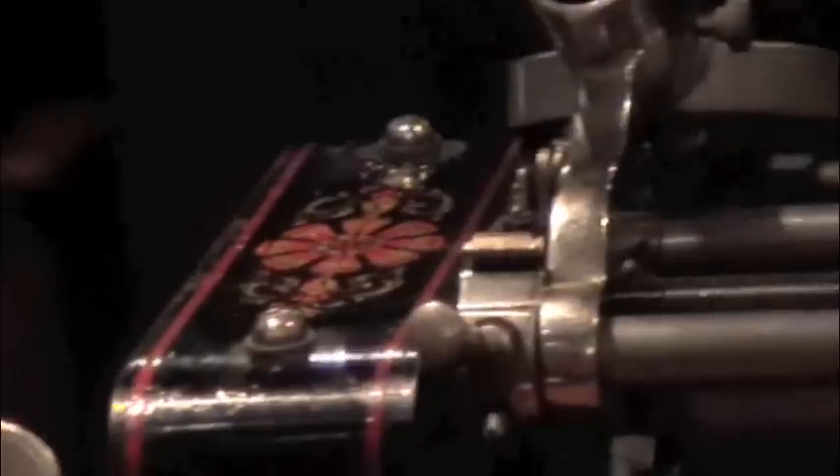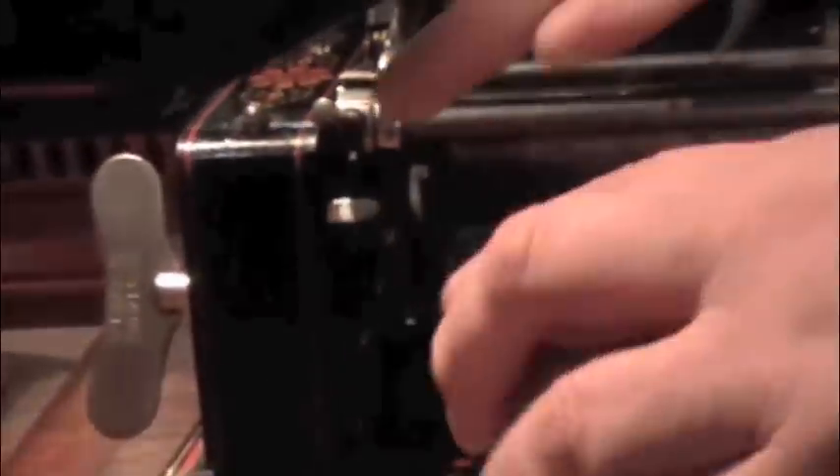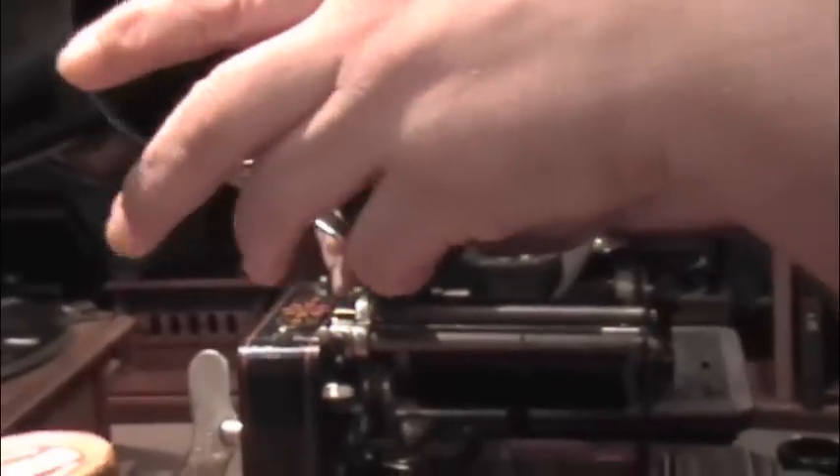This is the governor right here out where you can see it. It plays wax two-minute cylinders. This is an Edison cylinder — 'Marching Through Georgia.' Attach the small horn. It plays amazingly well. Great little machine here.